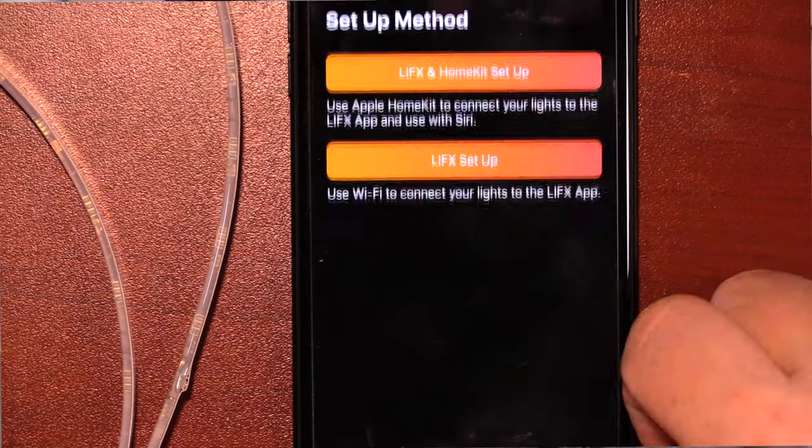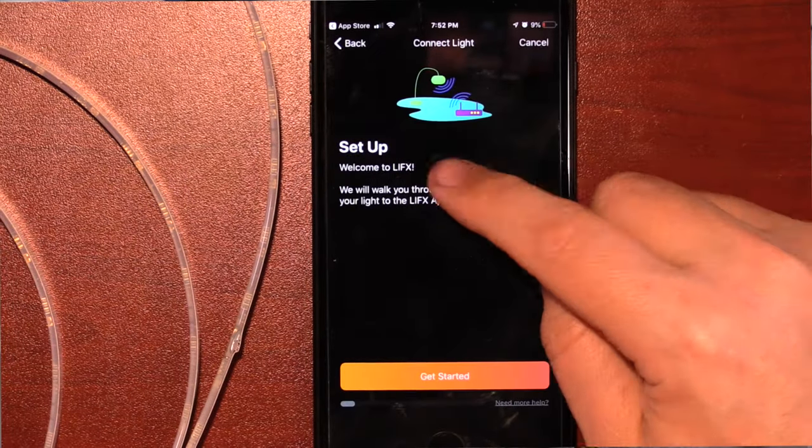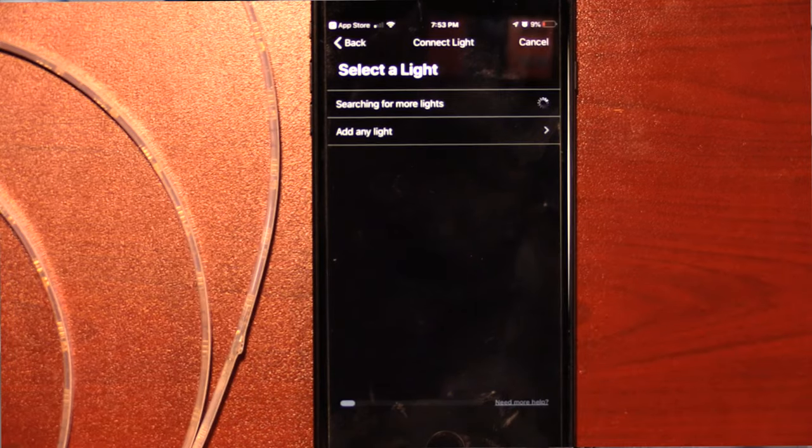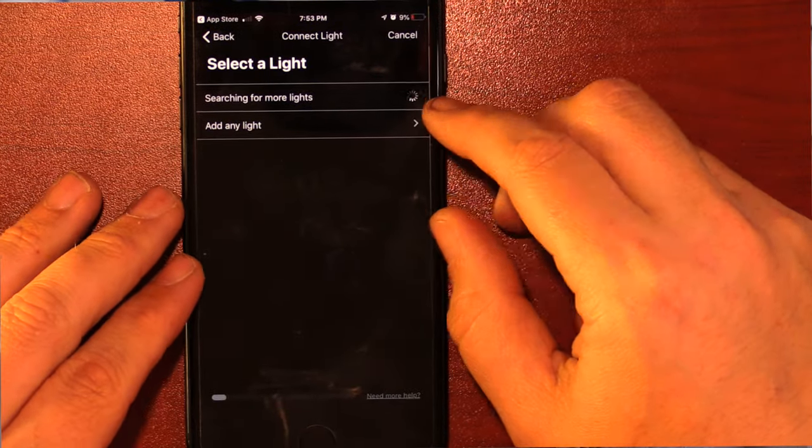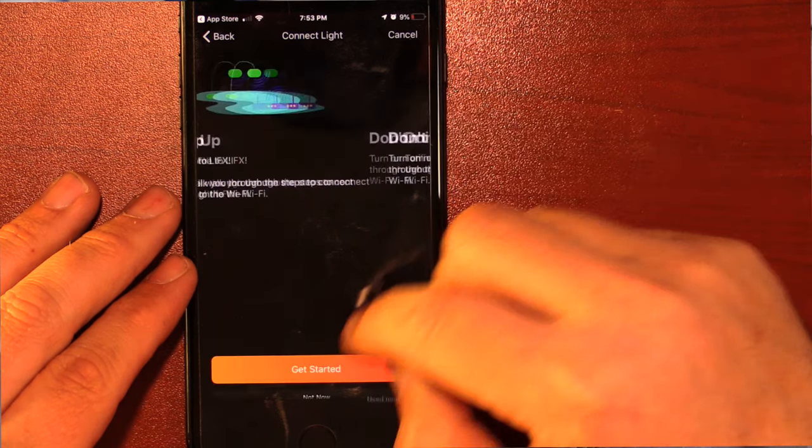These strips don't require anything special to connect to your network except your home's Wi-Fi — they do not need a hub, which I appreciate because I don't like hubs. Once you download the app, follow the instructions to discover the strips. Don't forget to follow the instructions to set up HomeKit if you want that, as well as Google Assistant and Alexa, all of which for me went seamless. Now let's go ahead and turn these bad boys on and go into the app.